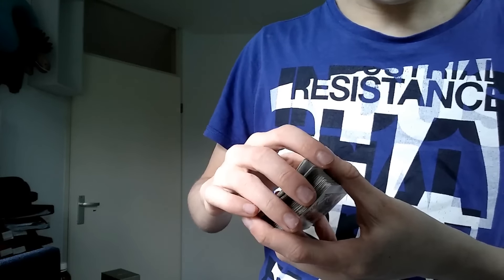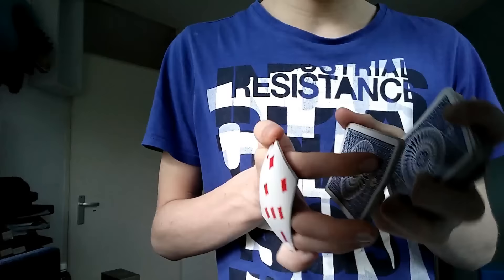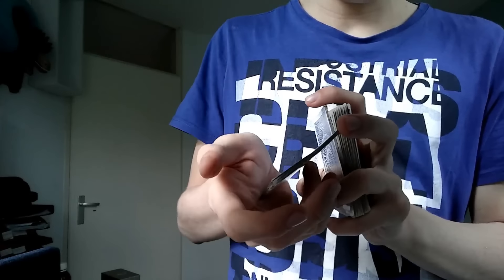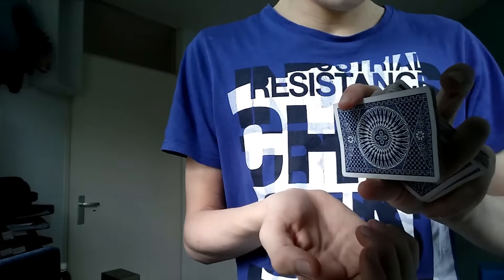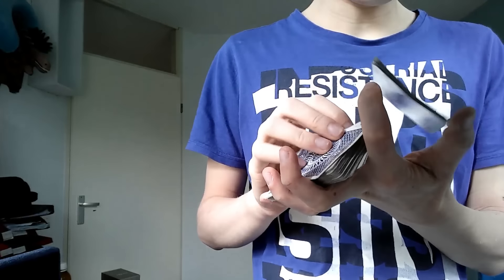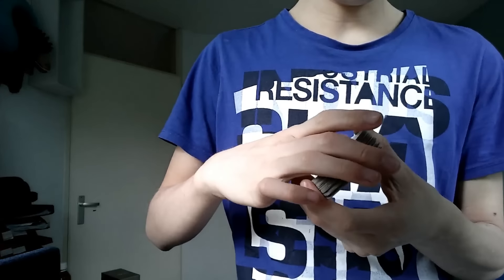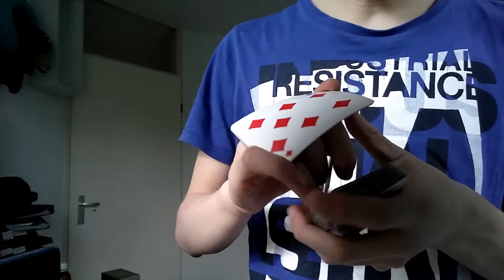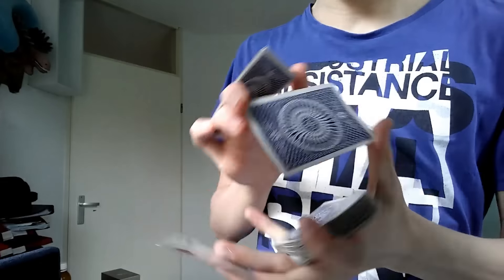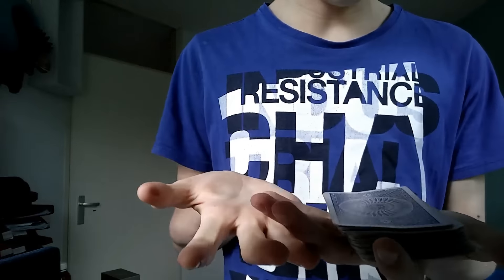That's basically the move, but what I like to add is a little finger flourish. It sounds very weird, and it kind of is. When you grab this packet, you can turn your left hand to the side and your fingers can do a weave, like that. You can do that — that's what I like to do. It really ends the flourish with something unique to this move. You can do this or not, it doesn't really matter. That's how it looks.